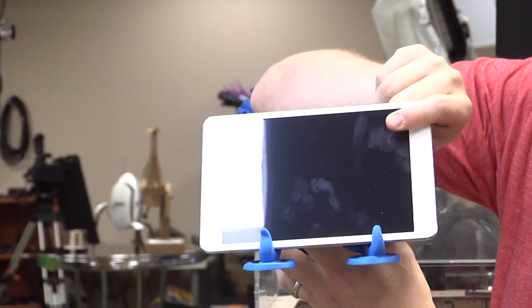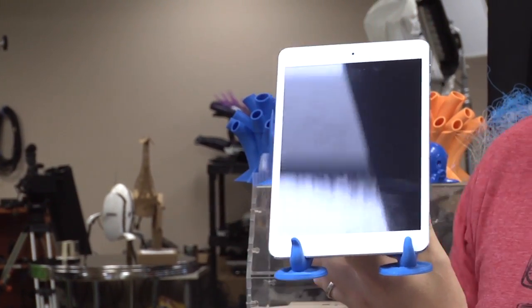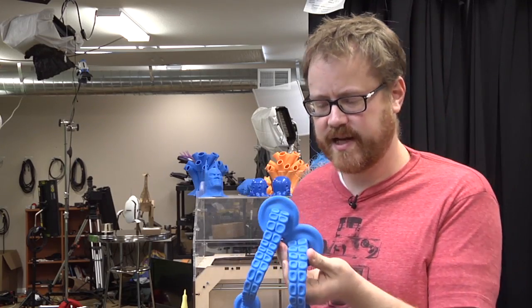It works with both kinds of tablets, Android and iOS. Just sits here. You can watch a movie. Vertical orientation works too. It's great for sitting on a table and using your tablet. I thought it was pretty cool. And I love the tentacle design.